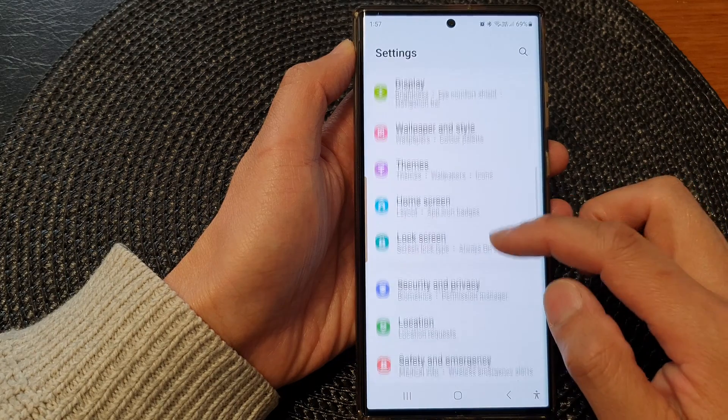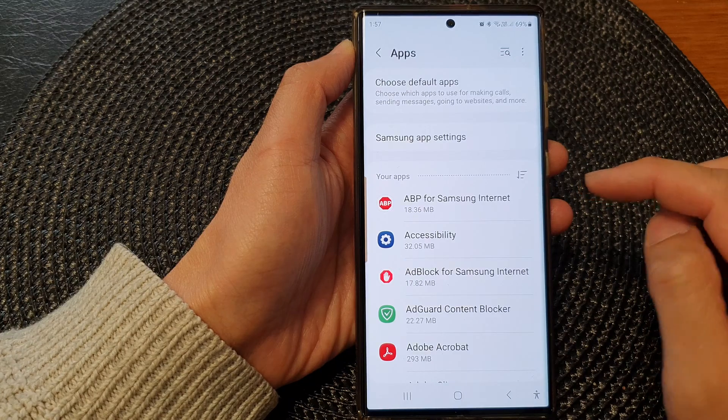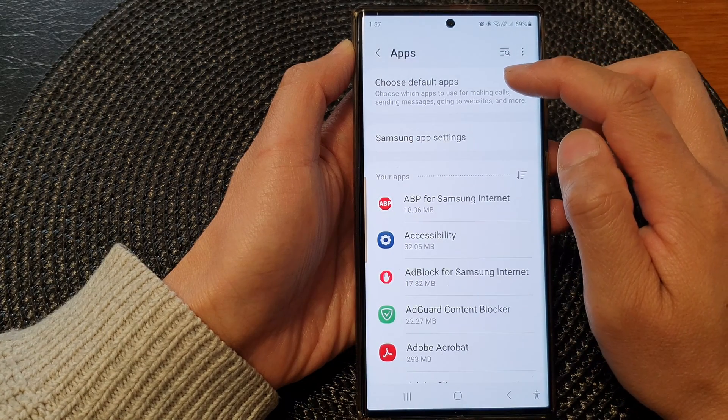Next, scroll down and then tap on Apps. Then at the top, tap on Choose Default Apps.